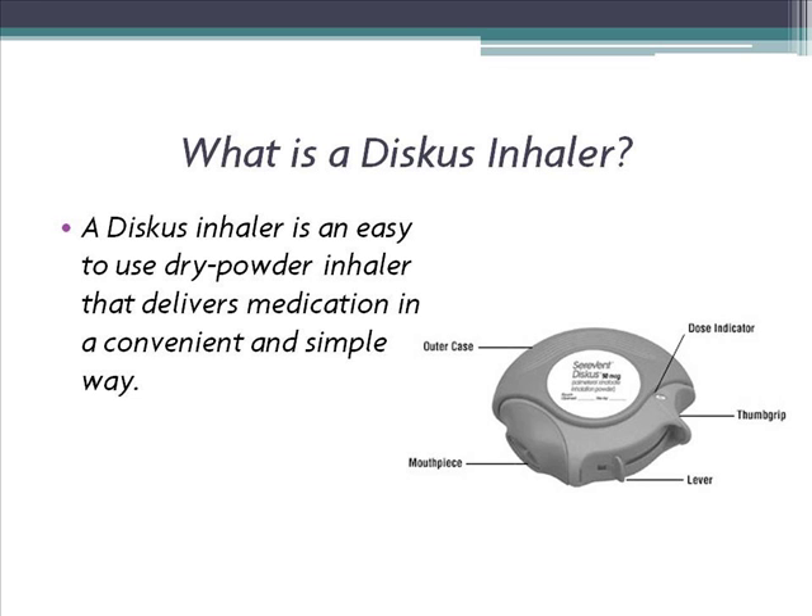A Discus Inhaler is an easy to use dry powder inhaler that delivers medication in a convenient and simple way. Using a Discus Inhaler.